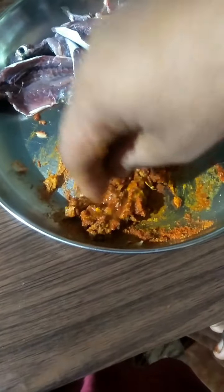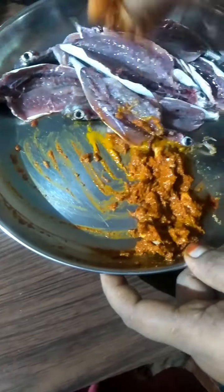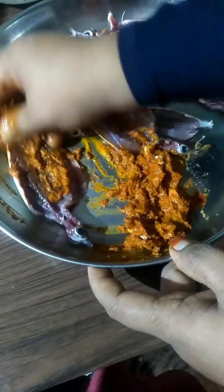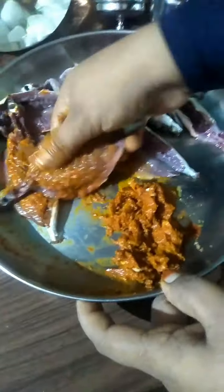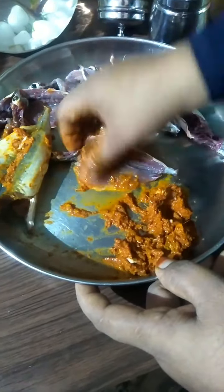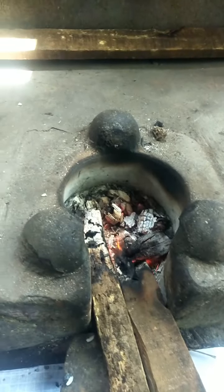Add a little bit of carrot. Add a little bit of masala in the middle, add to the two sides.